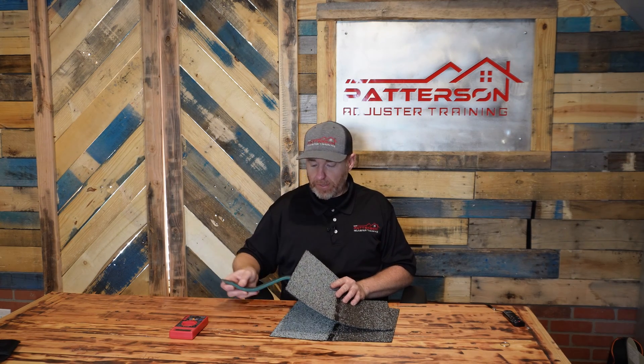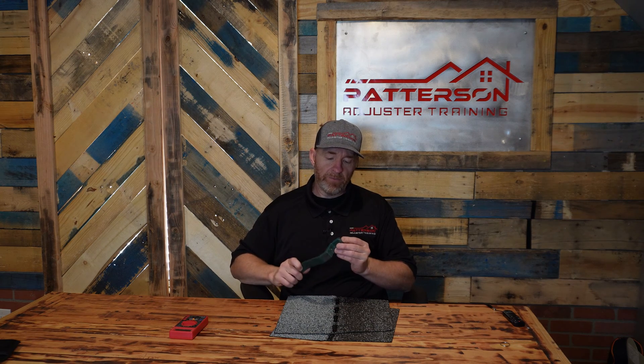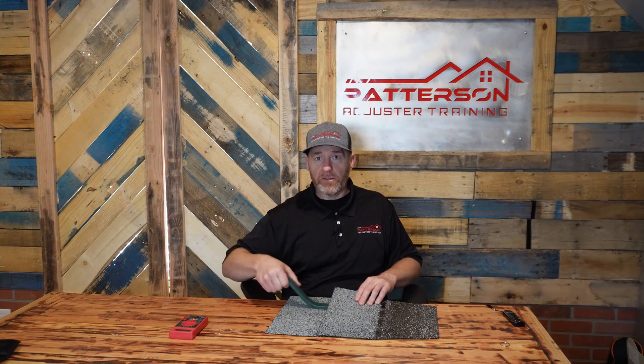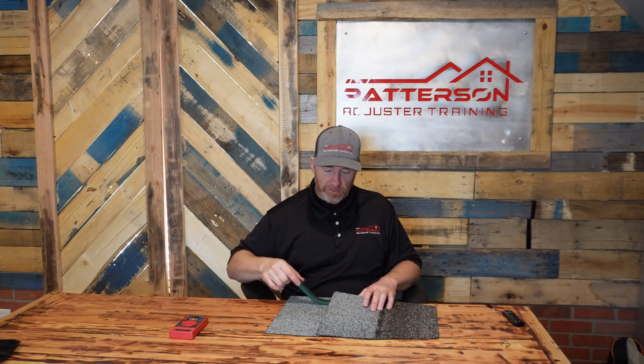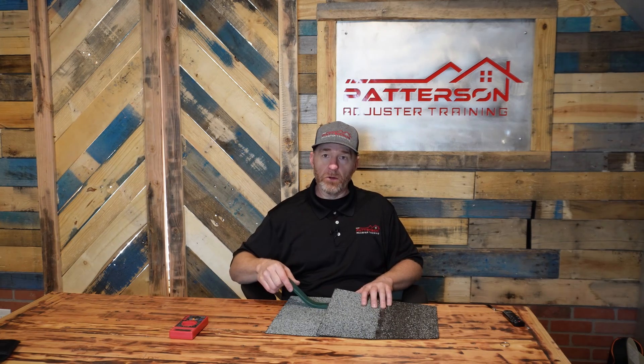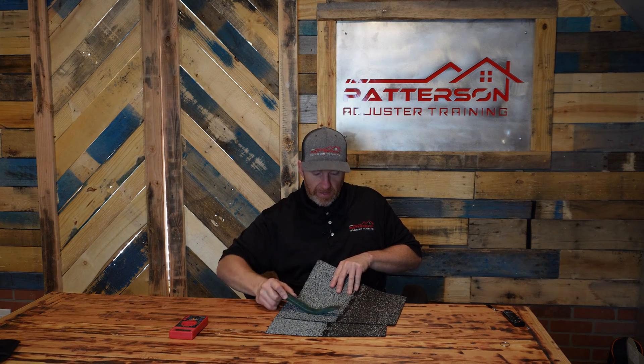Sometimes you can get those shingles out, but then you can't get the shingles up high enough to get your nails in to re-secure them to the roof. They do make this shingle snake — you put a nail in here and slide it up under the shingle and hit the top edge, and that drives it in. But sometimes just breaking the seal on some of these shingles, they're going to tear. That's what happened on these field shingles — I was trying to break the seal and it just tore right across the top of the shingle.